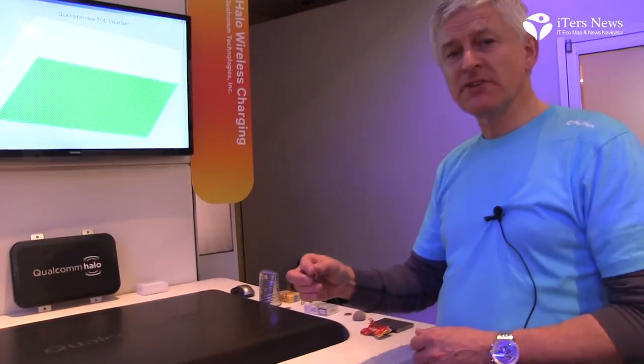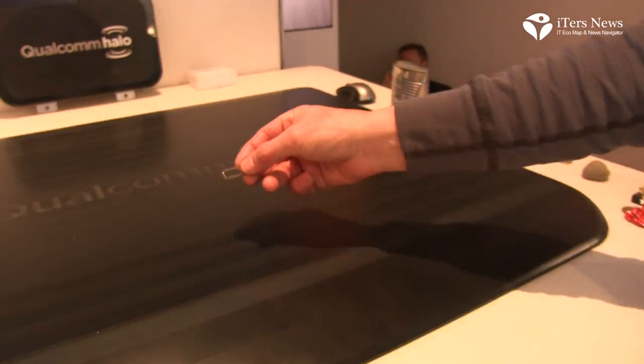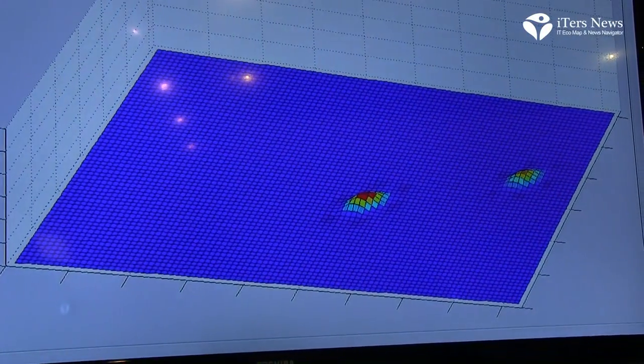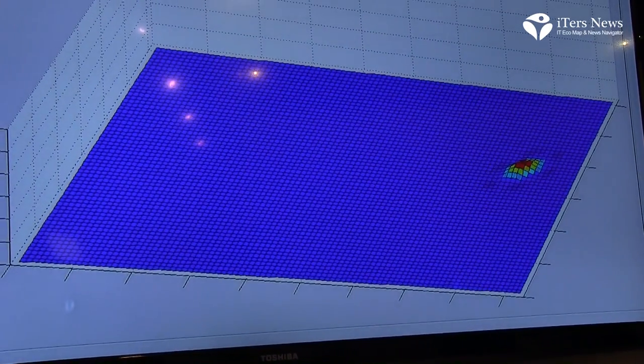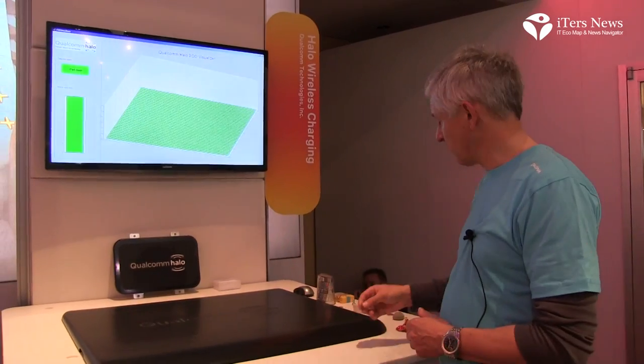We can do very small objects — even a paper clip, you can see — and we can move it around and it goes to different parts of the screen. So it's very sensitive and we will turn the system off.